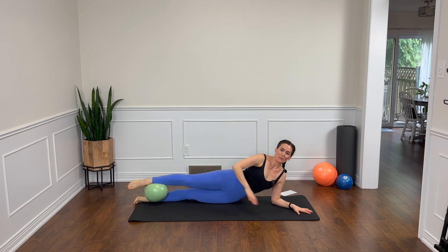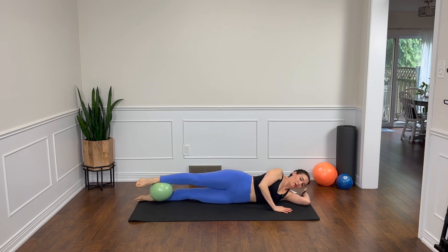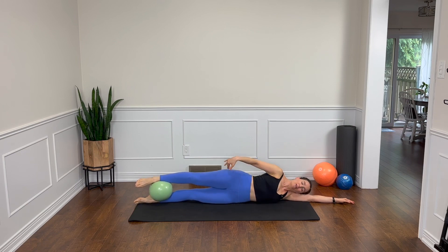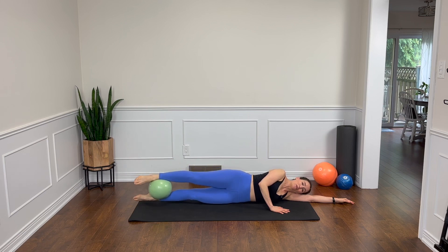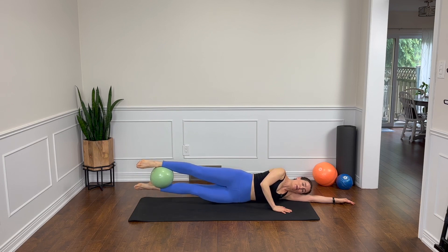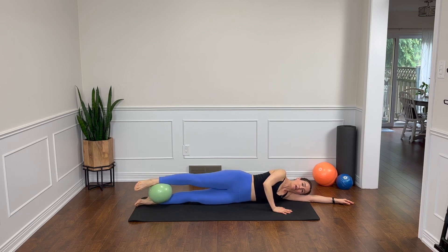Line yourself up with the back edge of your mat, the ball is between the ankles, and let's reach the top arm out, palm faces down. For this first little set, if you'd rather have your arm bent, go for it. Check that your hips are nice and stacked. Now that we've established this long line, we're going to lift the legs — just hovering and lower down. We're thinking of lengthening out from the toes more so than trying to get too much height. Watch that your top hip doesn't start to roll backwards — we want to stay stacked. Sometimes we think we are, but we're not, so a mirror is a good thing to have nearby.